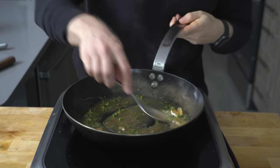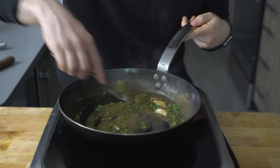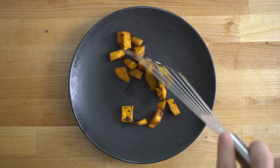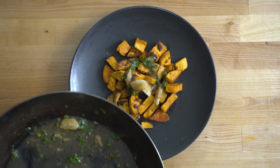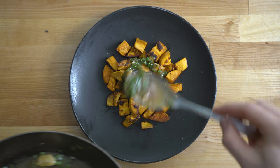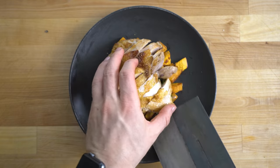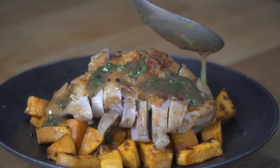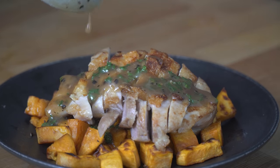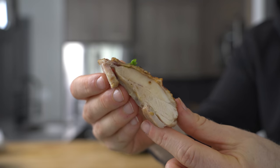Stir that up and give it a taste. To serve, first make a bed of the roasted and slightly crisp sweet potatoes. Next, place some pan sauce over the top of those potatoes before placing the sliced chicken down, and finally add some more of that pan sauce over the top. Let's eat. I mean, just look at that. Absolutely delicious.